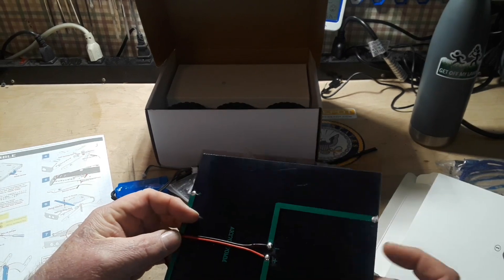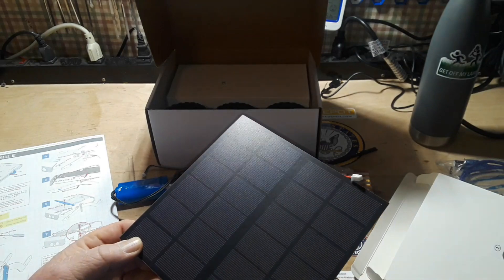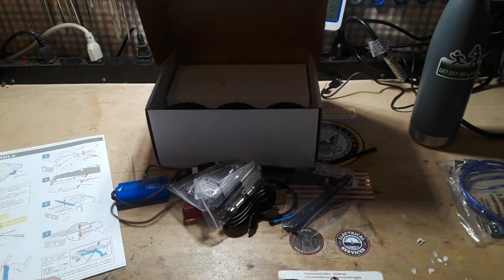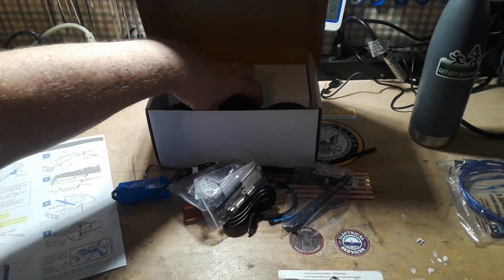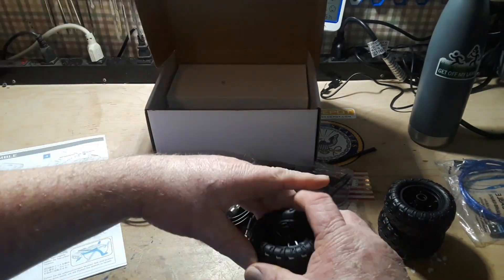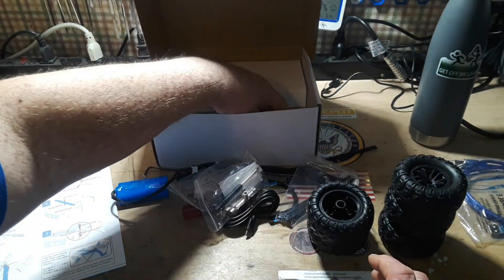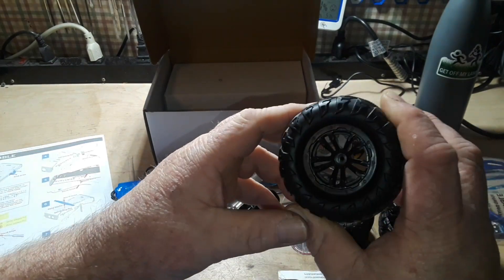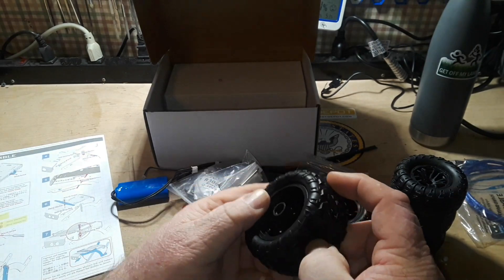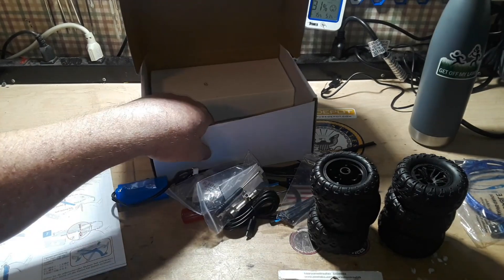And that is a nice big solar panel — wow, that is large! I'm going to put that over here so I don't accidentally break it. And we have one, two, three, four, five, six nice really soft rubber tires on a hard plastic hub. They are separate pieces, so if something were to happen you could repair or replace them.